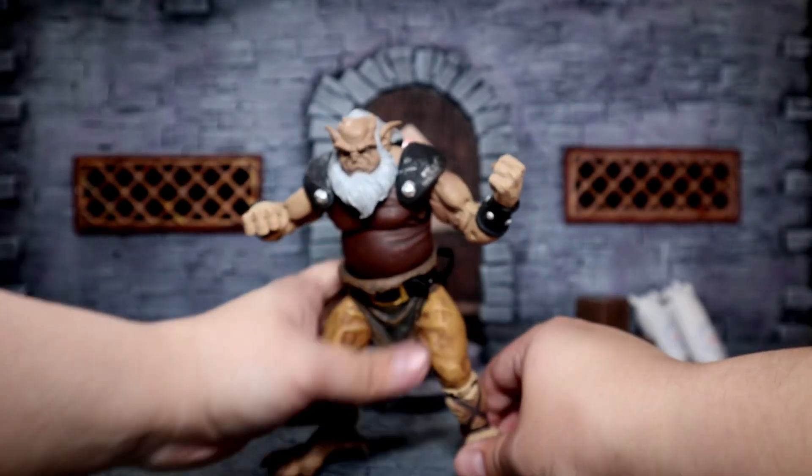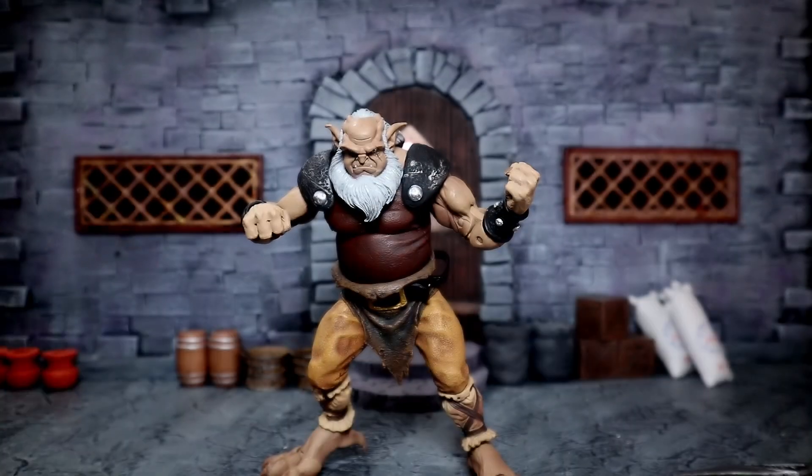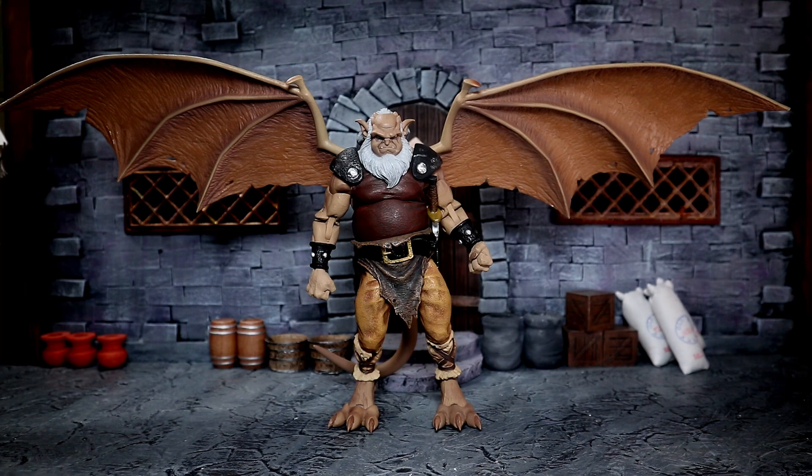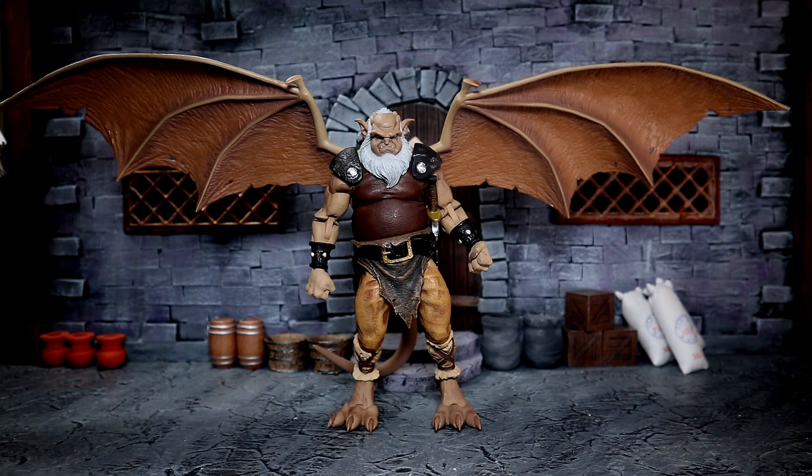I do recommend it if you are a fan of the show. Let's move on to a quick size comparison. Here he is with his wings all splayed out — they are huge. It could become an issue because it takes up so much room on a shelf if you're going to display them, but it does look amazing.